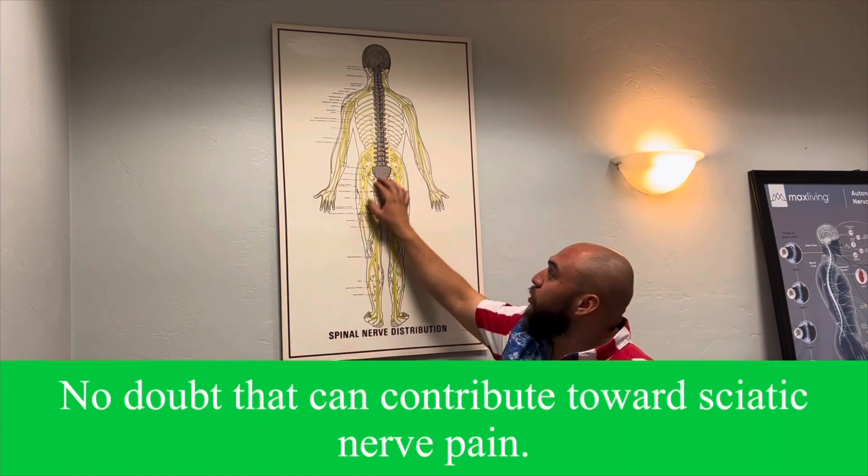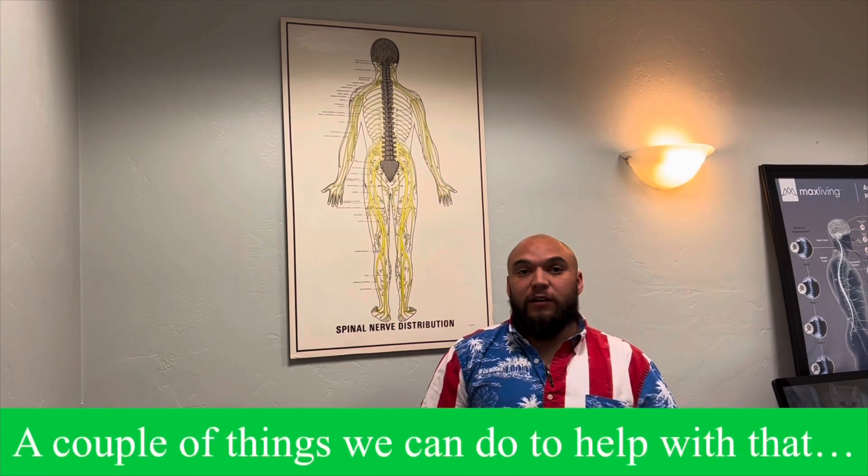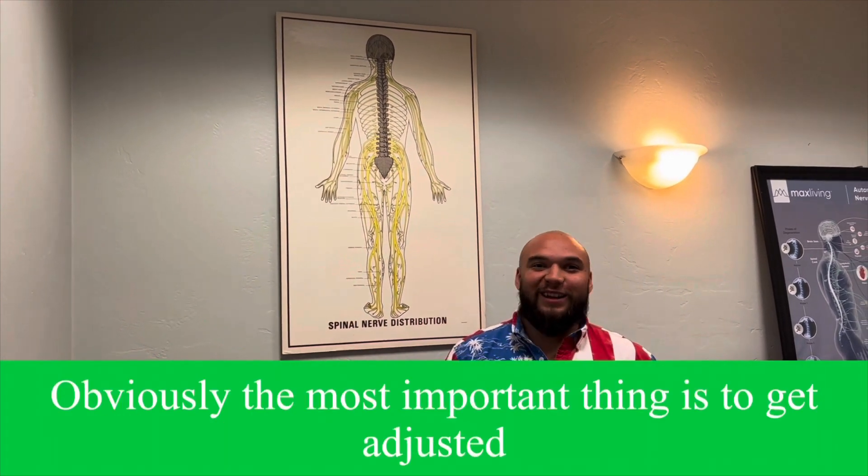No doubt that can contribute towards sciatica pain. That pain will radiate down the leg. There are a couple of things we can do to help with that. Obviously, the most important thing is to get adjusted.